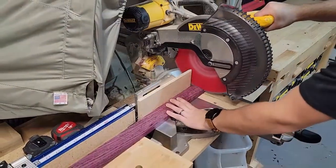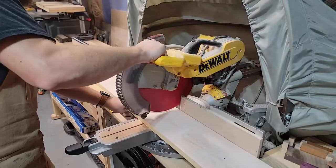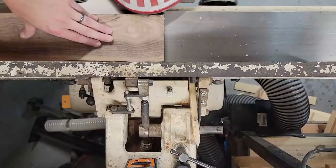The first thing I'm going to do is trim these boards down to 24 inches in length, join them on one end, and take them over to the table saw and rip them to width.